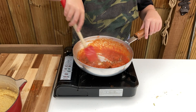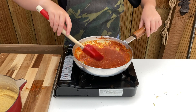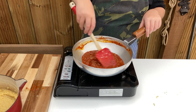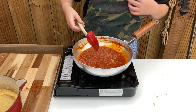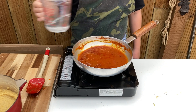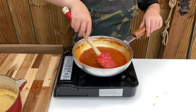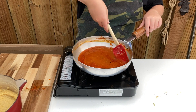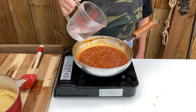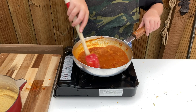If you ever tend to get gritty or grainy curries, it's most likely that you're not cooking out the spices enough at this stage. Now turn up your heat to medium high and add around 150 millilitres of boiling water and stir through well. Allow it to reduce by half without stirring unless it looks like it's about to burn. When it's reduced by half, add in another 150 millilitres, mix through and allow it to reduce for a further couple of minutes.